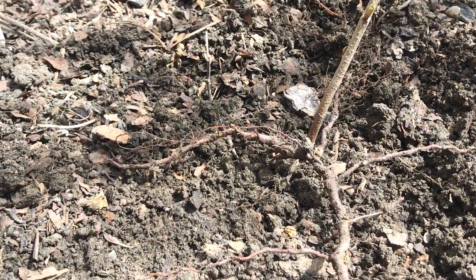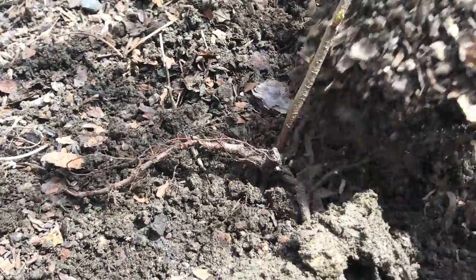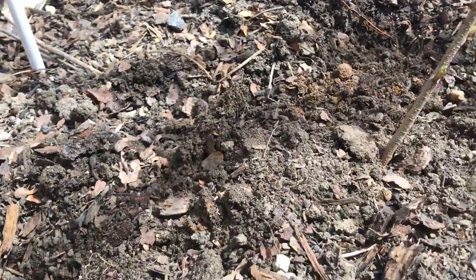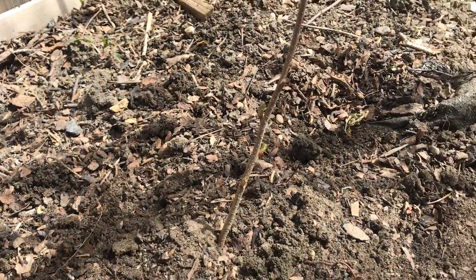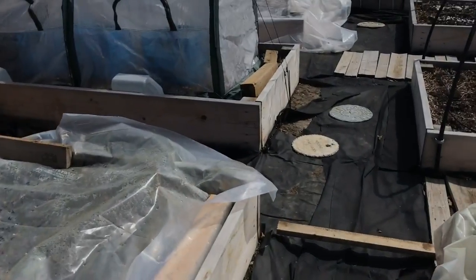So I'm going to cover these back up for now and I'll have to find a spot for it. Now that I know it's alive, that's where it's going to stay for right now. Now I want to show you something else.